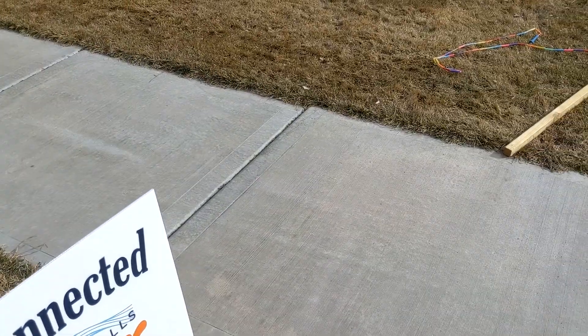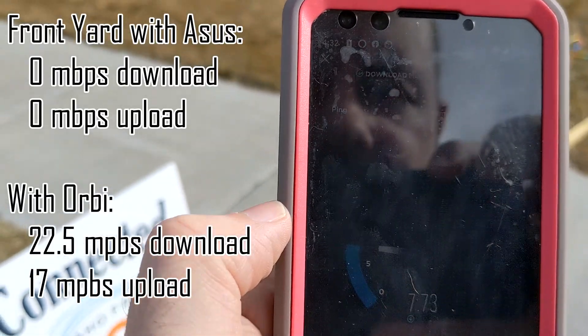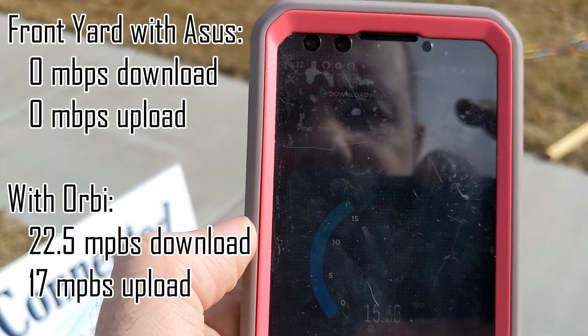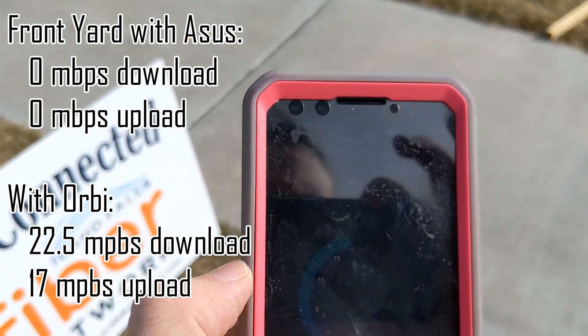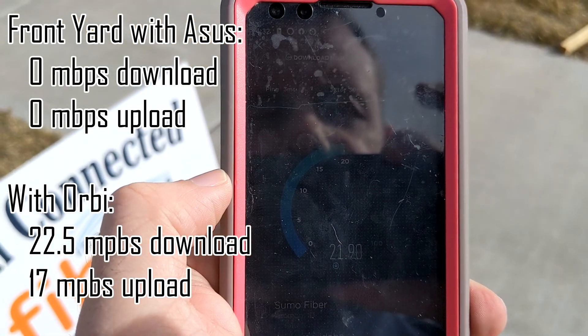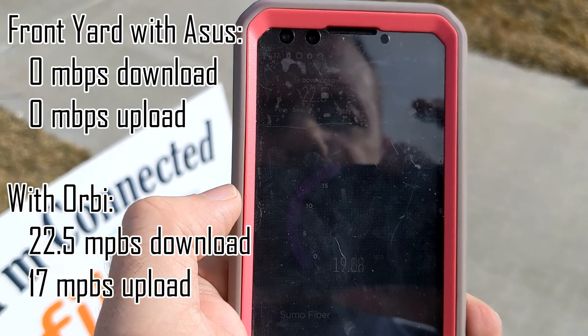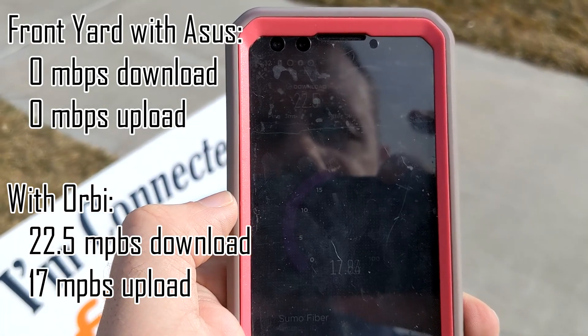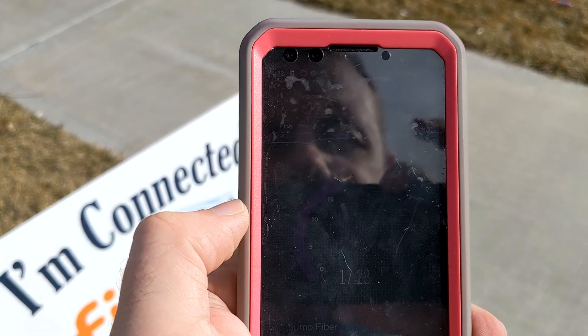Outside — before we couldn't even connect. We do have a connection now. It's about 20 megabits per second down, and we're looking at about 20 up as well. It's not bad going from no signal to at least something.